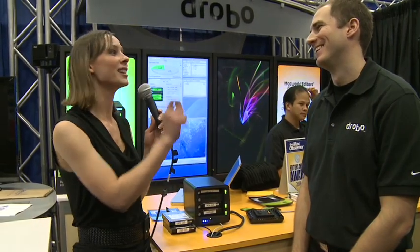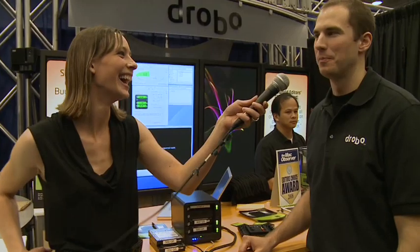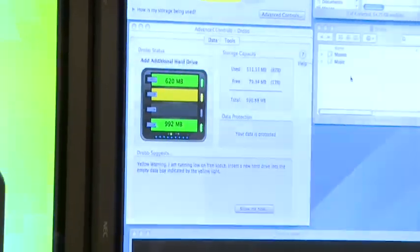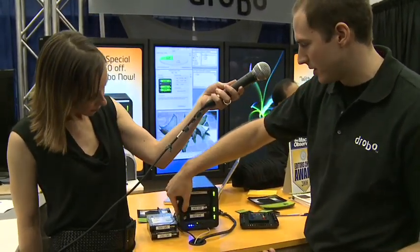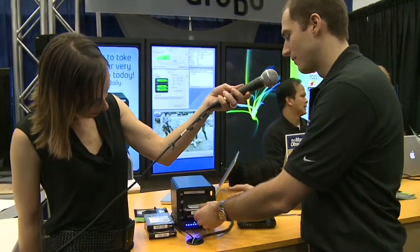Absolutely, that's the most fun part. It's only fun when you can do something dangerous and know it's not going to destroy anything. On a screen behind us, we've got a video playing directly from the Drobo, simulating a typical experience of a user keeping their videos or iTunes music on their Drobo. I'm just going to pick any drive — it doesn't matter which one — and I'm just going to eject it. That's simulating what would happen if a hard drive crashes.